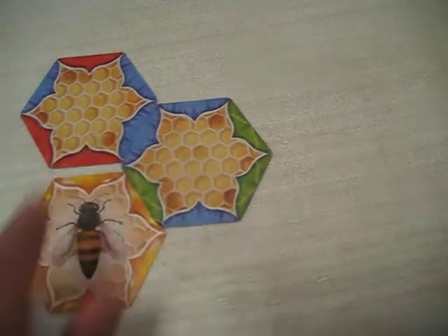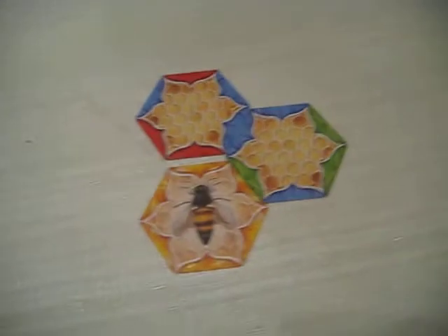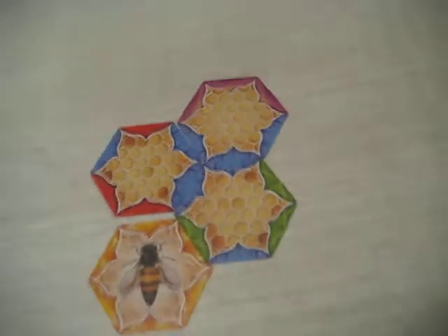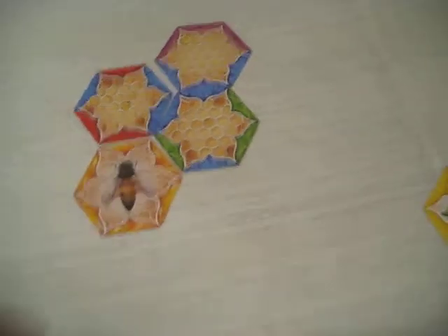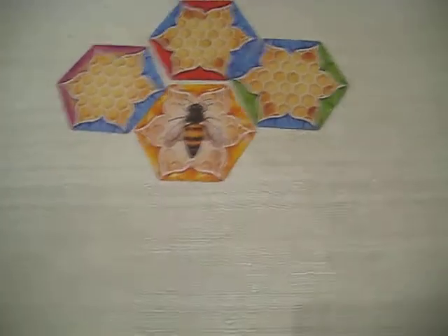Blue and blue matches. A honey-colored card is any color — any color can connect to it. But only empty ones can connect to the Queen Bee.